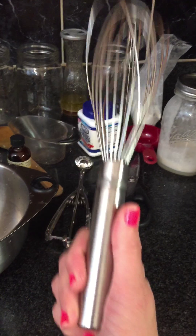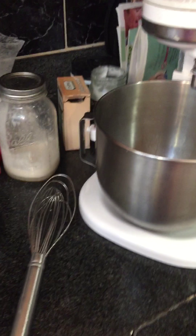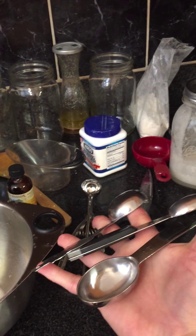Hey guys, Tiffany here with JF Mom Certified. Let me introduce you to a couple of my favorite baking and cooking tools. So of course, the KitchenAid.